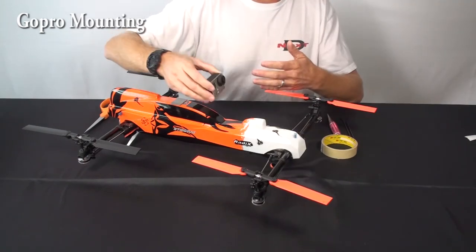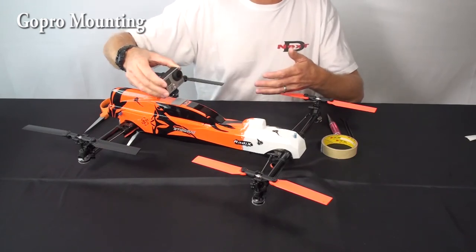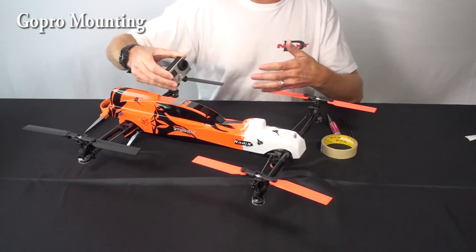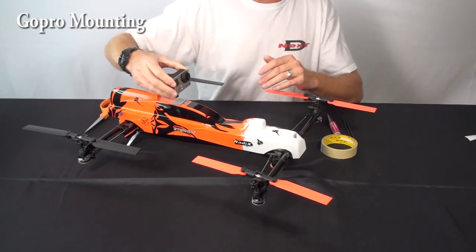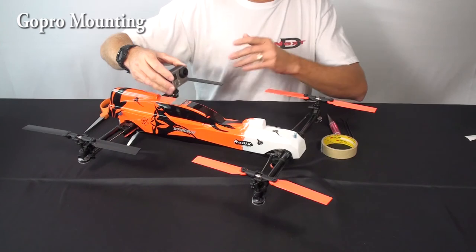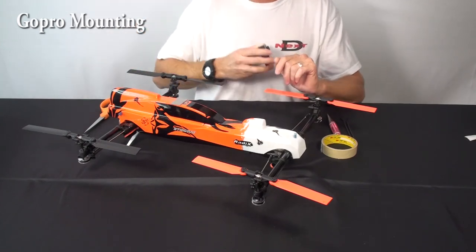That's how you mount your GoPro to your Stingray. The GoPro can be used either for just filming or for FPV. We're going to have another video where we go through the FPV options with the Stingray — both systems and how you might mount them. In this case we're just talking about mounting the camera. Next, we're going to show you a couple of videos of footage shot from the GoPro mounted to the Stingray in a couple of different locations. Enjoy the video.